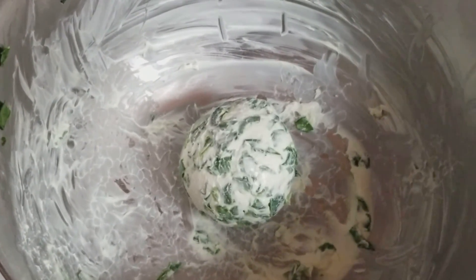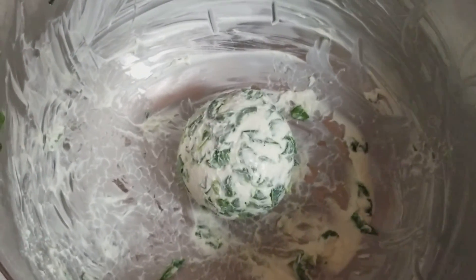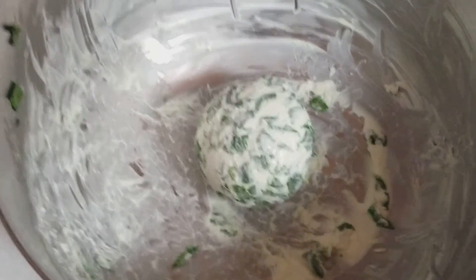I just got all the mushrooms stuffed. I have a little bit of filling left over — I'll show you guys in a minute what to do with it. I got a plan all of a sudden.